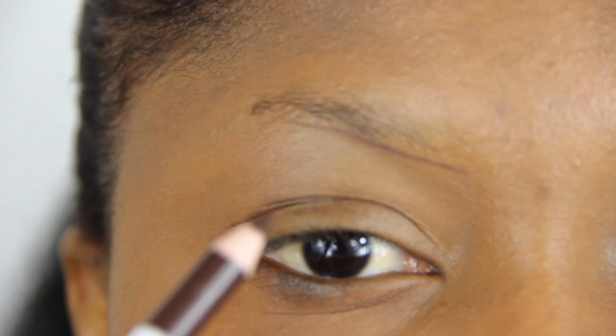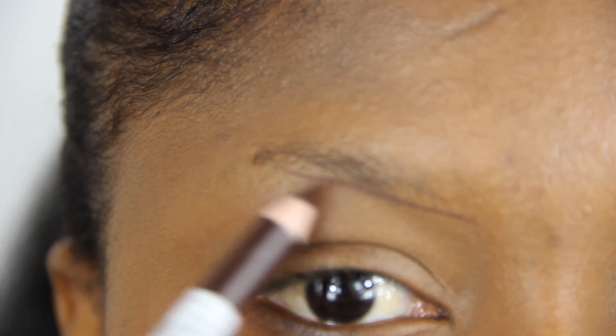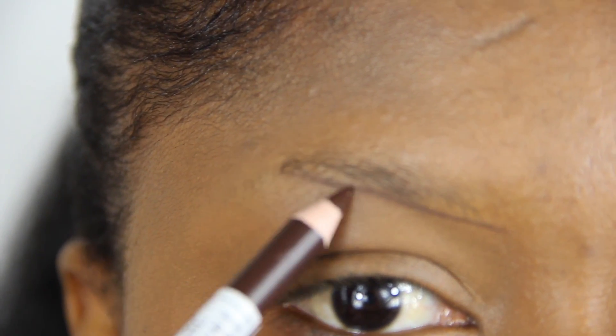Using an eyebrow pencil, I am now aligning my brows. I start from the bottom, follow the shape of my natural brows, and draw the tail in the way I like it to go.